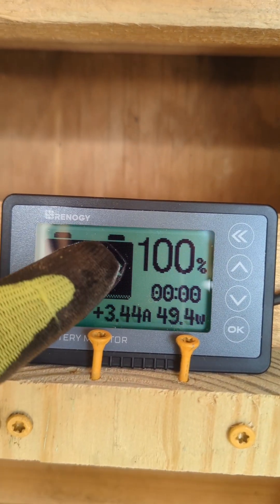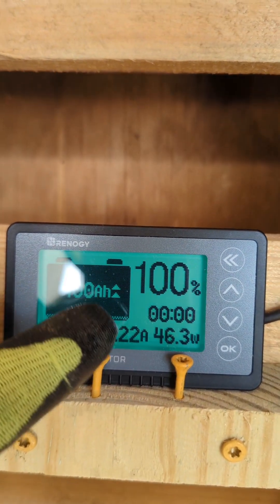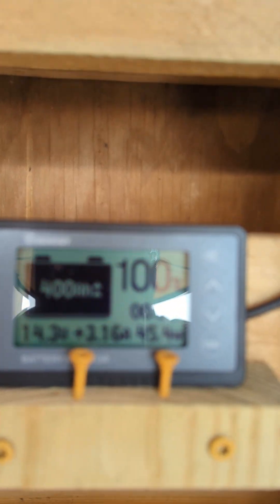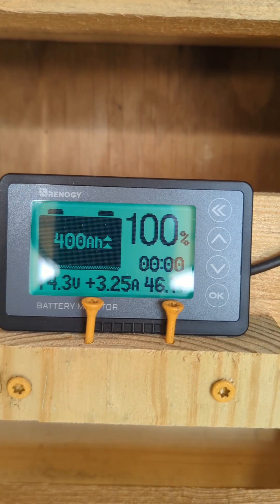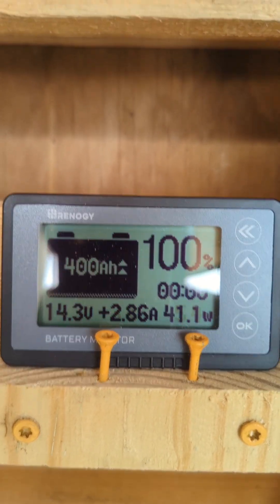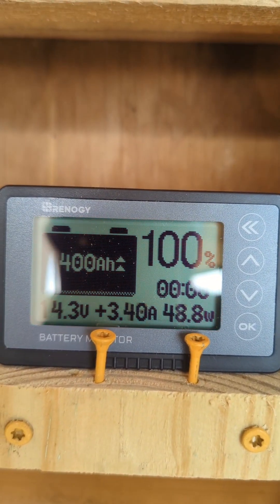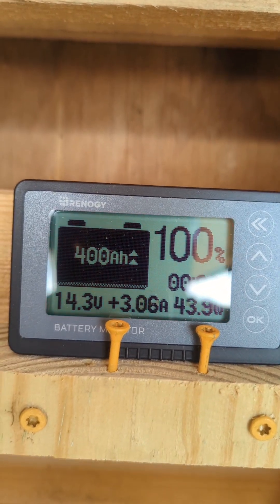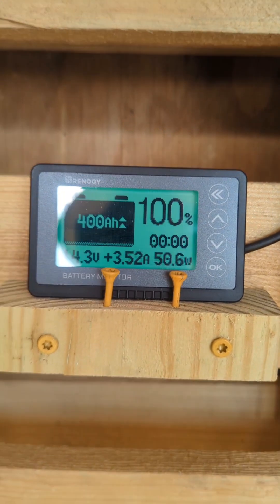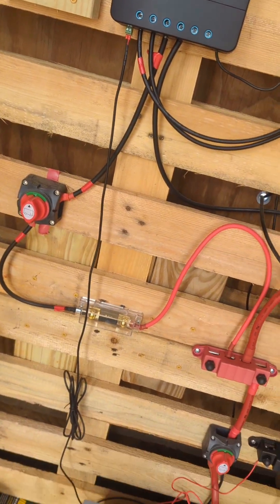We have our 400 amp-hours and we're all set. As I understand it — someone can correct me if I'm wrong — if the top arrow stays up but the bottom arrow goes down, it means we're still getting solar charge but it's not enough to power the load, so it's also drawing from the battery bank. If both arrows go down, that means we're drawing all power from the battery bank and getting no supplemental solar at all.